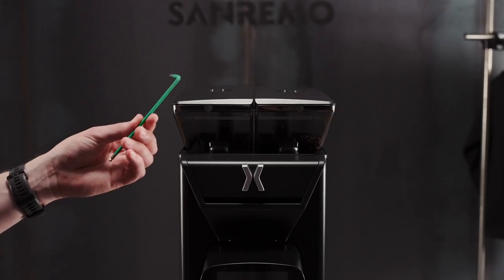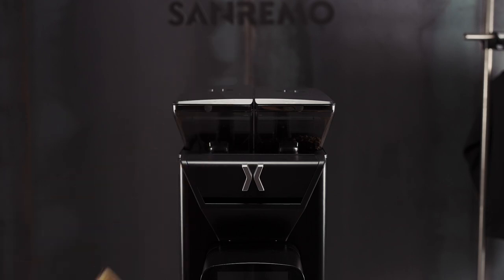The first step to cleaning and maintaining the X1 is to turn it off, like so. Before we remove any parts, we're going to make sure that we have an allen key, a brush and a cloth.